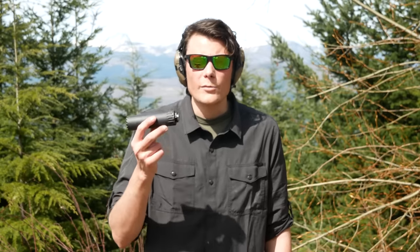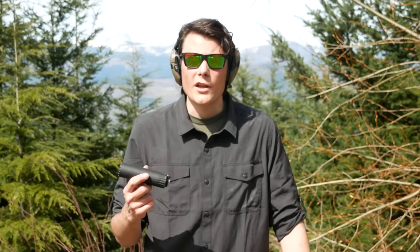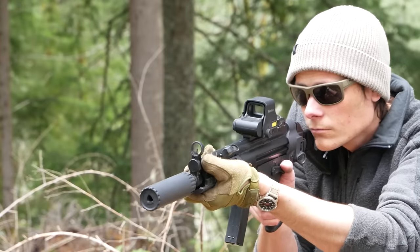The reason I got this is because I primarily wanted to suppress my PTR 9CT. The R9 could be set up for direct thread or tri-lug — both ways to suppress the MP5 platform — so that'd be fun to try both of those out. I was kind of hoping that suppressing the 9CT would be the last little puzzle piece keeping me from enjoying that gun. Spoiler alert: it didn't work.